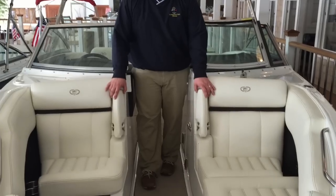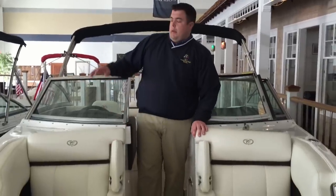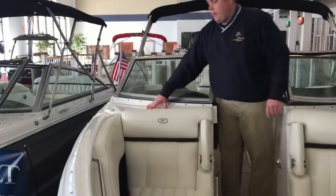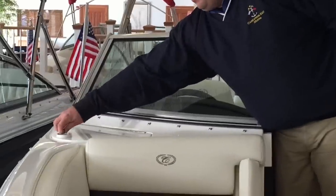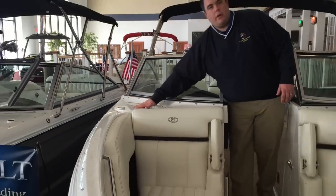Now moving on to the bow interior of the boat. First thing you will notice are the standard bow armrests for the bow two seats — just put them down and put them right back up. On the starboard side, in front of the helm, you will have the fender storage for the captain. Just open that up — it's a magnet latch. Slide in your fender and then close it after you're done.